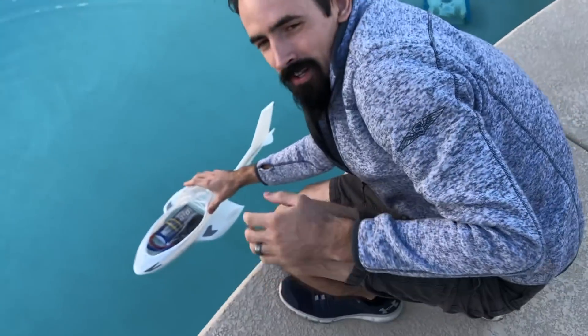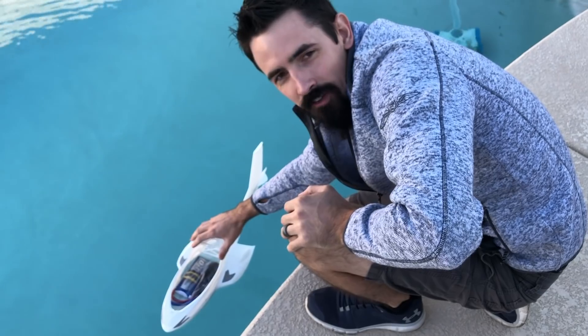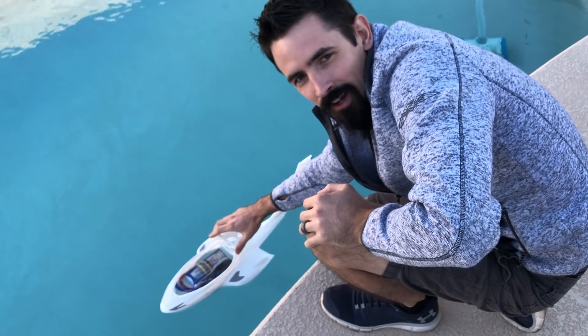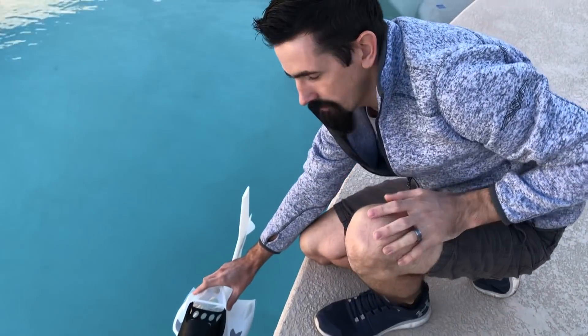It looks like a little bit of CA glue actually sealed this thing off — it's all sealed up, no leaks. That's pretty awesome. So we're ready to continue and finish this plane up and get it ready for flight.